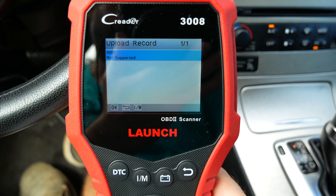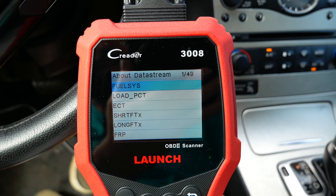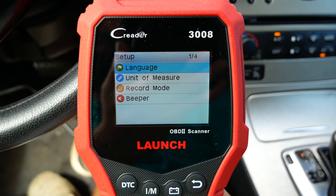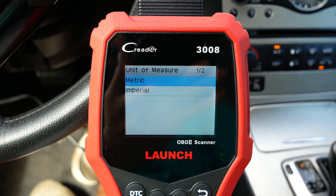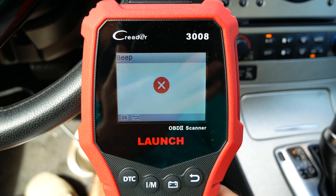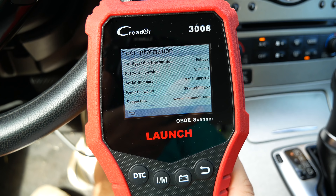There's apparently a print option as well. The help section explains what OBD and OBD2 modes are, vehicle coverage, data streams, and how they work. In the setup menu there are seven different languages to choose from, you can change the unit of measurement, toggle record mode on and off, and turn the beeper on or off.